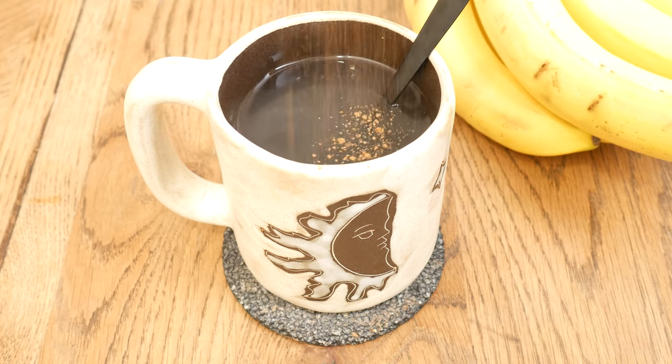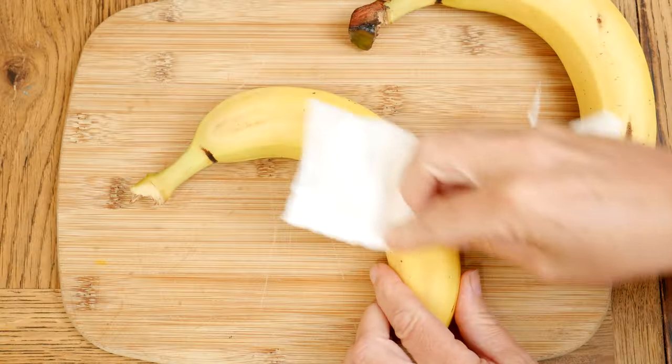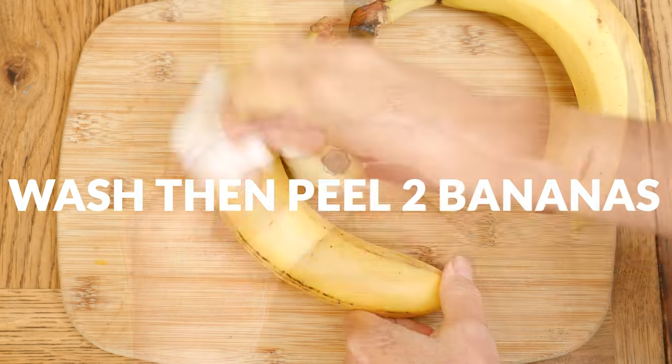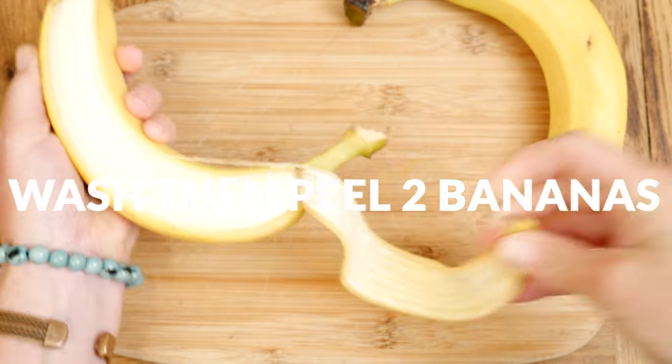Today we're going to be making a sleepy banana peel tea. Let's begin by taking two organic washed bananas. It's easiest to wash the bananas first and then separate the peel from the fruit.